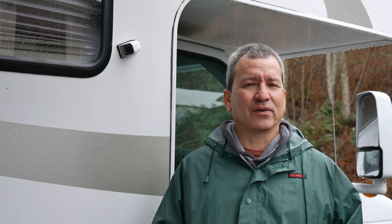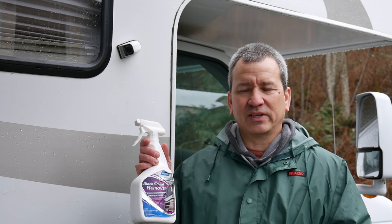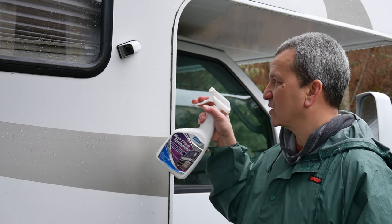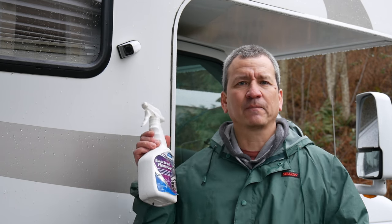Keep in mind that if you keep your RV outside for a lot of the year, especially in wet weather like we get, you're still bound to get some black streaking or discoloration in places. I keep a bottle of this black streak remover handy — it works really well. When you find those gray or dark spots, you can simply spray it on and wipe it off, and it does a pretty good job. Pick this up at Walmart.